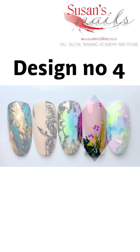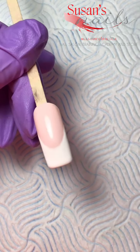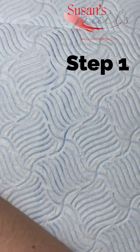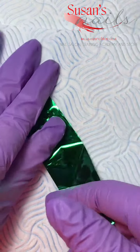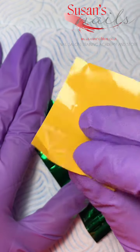My last but one video is my French with a twist and some flowers. My base nail for this design is a very nice French. While my French is curing, let me show you the foils I'm going to work with — a glossy green shiny foil and a matte yellow foil.